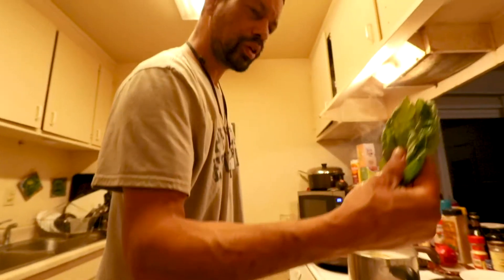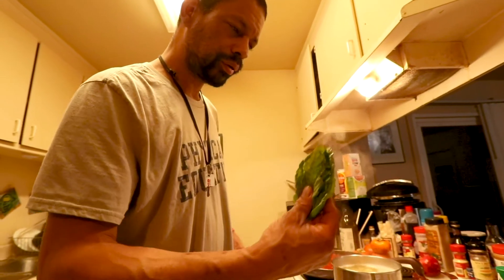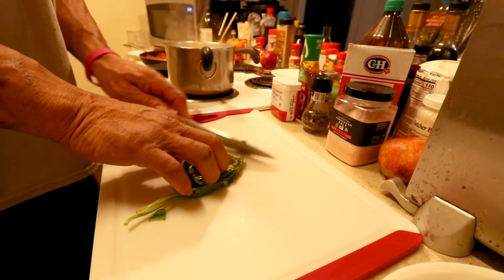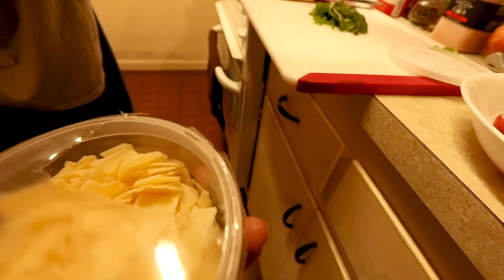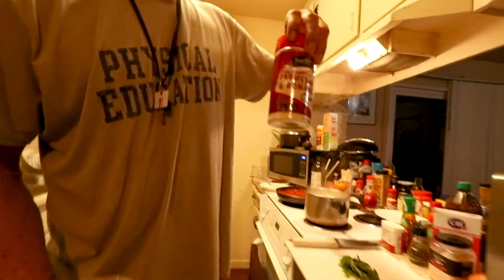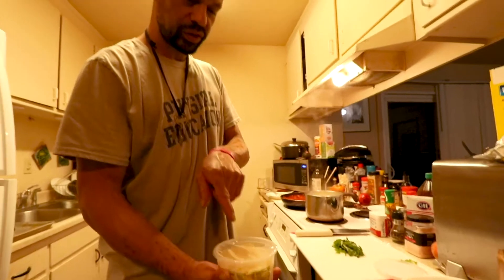We're talking fresh basil. You can probably cheat and use some powdered, but no. And you're talking about some shaved organic parmesan — nice flaky parmesan. Don't get me wrong, I deal with this all day long. That's not parmesan cheese. This is parmesan cheese.